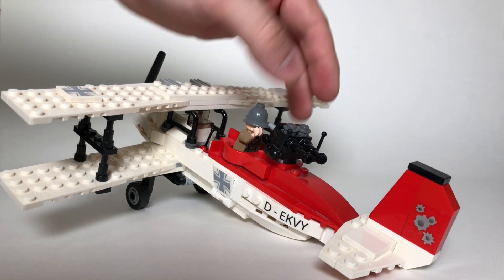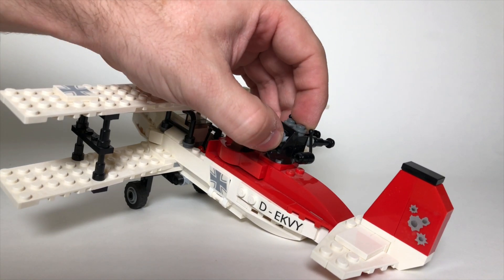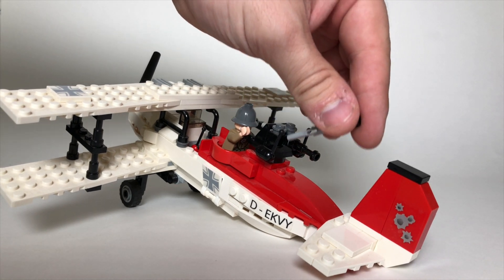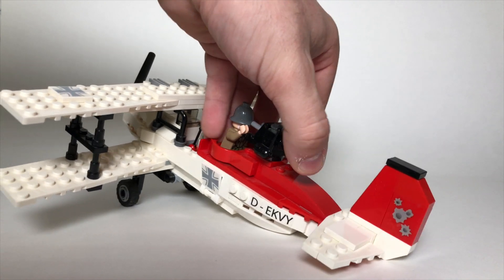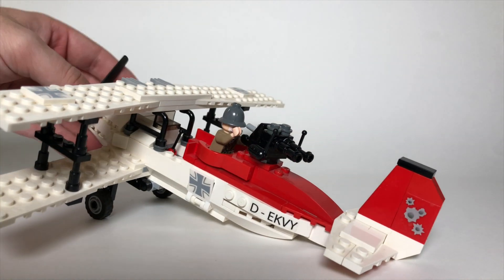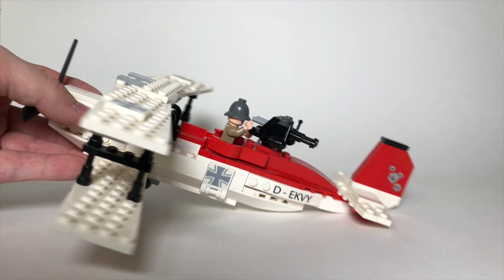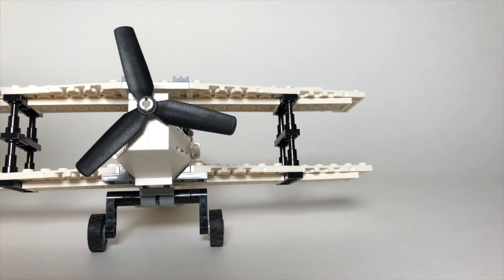You can put Indiana Jones' dad in the back cockpit. This gun swivels, and these are flick fire pieces that come out — though I don't think they're actually supposed to be flick fires. I think they just look cool and that's why LEGO did it. It really wouldn't make sense for a plane from this era of history to have flick fires, so I don't think that was the intention.